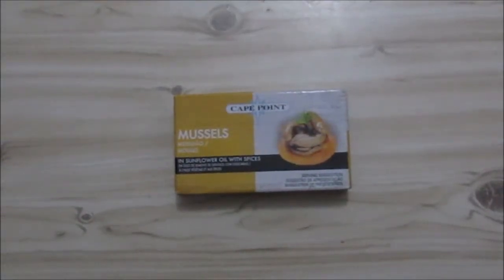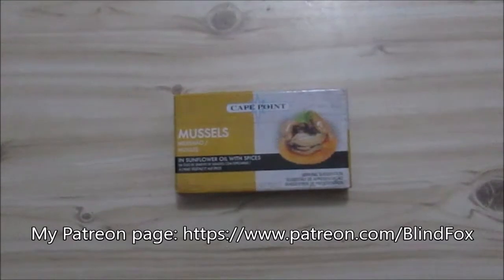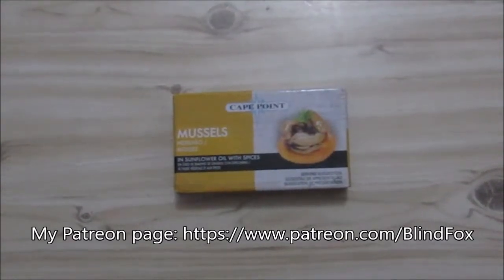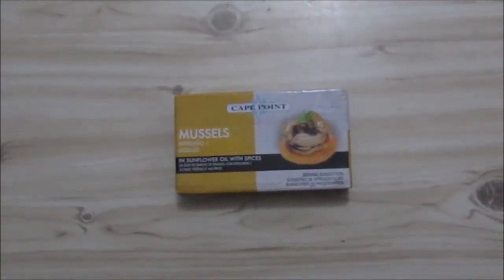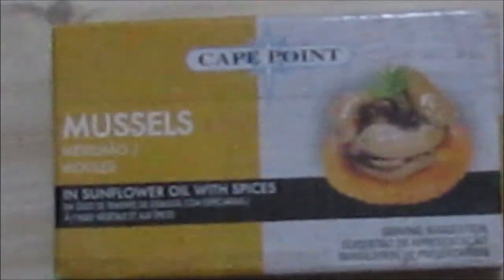Hey, this is Blind Fox — welcome to my little snack review today. This is mussels, just a normal mussel we get in our shops. This one was interesting — it is mussels with sunflower and spices. I didn't know how this would taste and decided to review it.